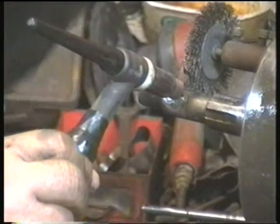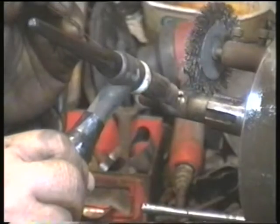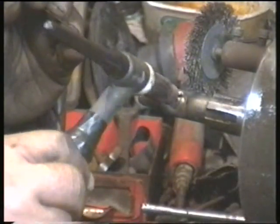Luckily the rotor isn't used for timing of the engine. There are no timing marks on the rotor, so complete accuracy isn't necessary — it just has to be as good as I can get it.